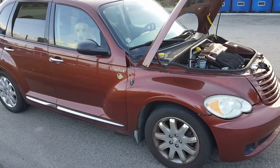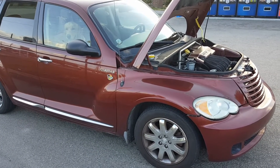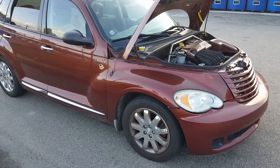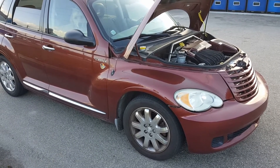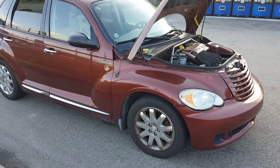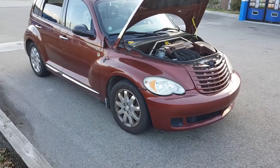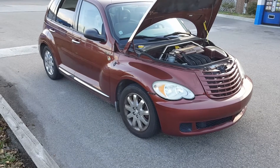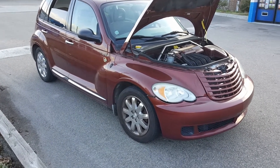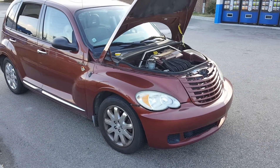I may get rid of this PT Cruiser soon. I like the car, but they're just built cheap. This thing only cost $16,000 brand new, give or take. They're not meant to last. The transmission could go out. This car only has a hundred thousand miles on it, so the timing belt hasn't even gone out yet. I'm not looking forward to that moment either when the timing belt goes out because that's going to be expensive. So I may try to sell this car before I need timing belt maintenance.